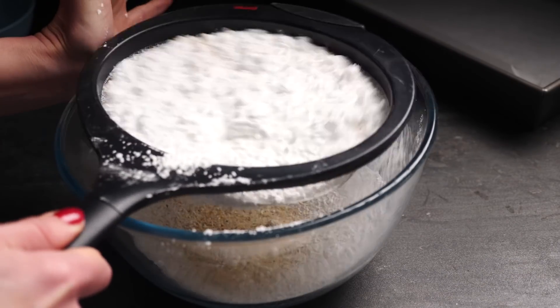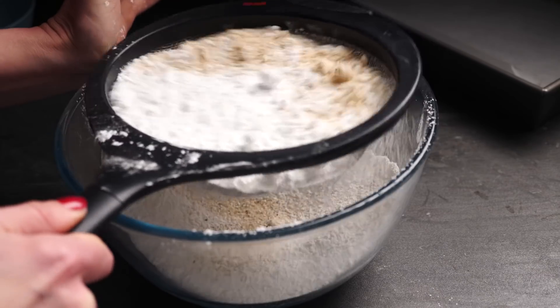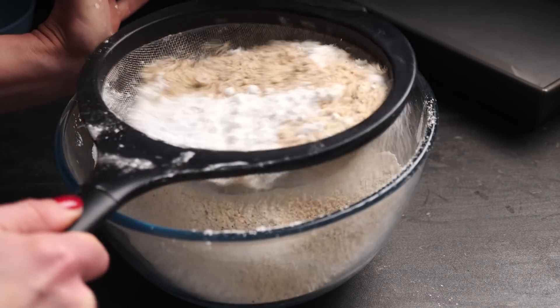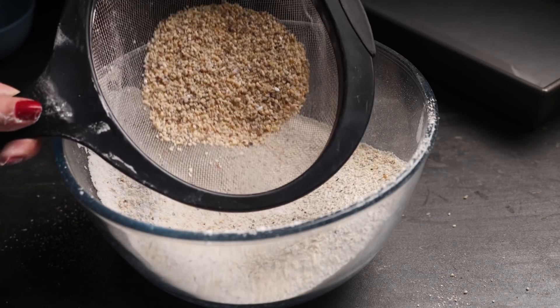Moving on to the dacquoise. Sift together the hazelnut meal and icing sugar using a coarse sieve — this is just to aerate it and get rid of any lumps, so if you're left with little bits of hazelnut meal at the end just chuck them in too.